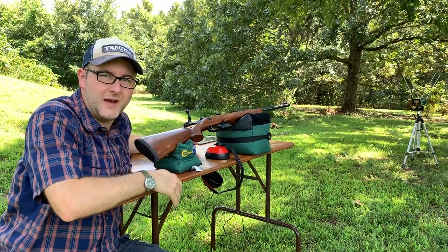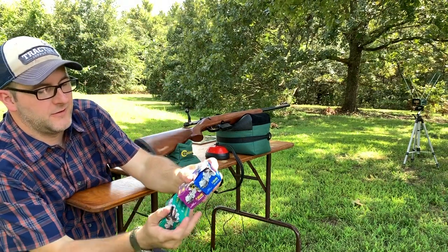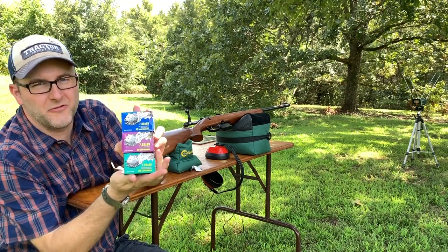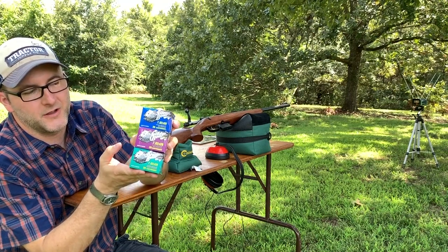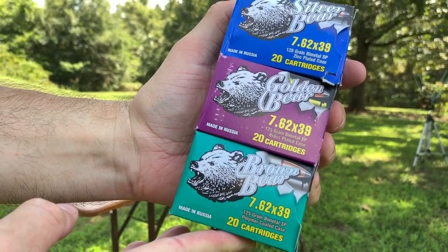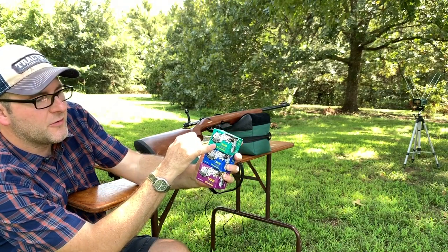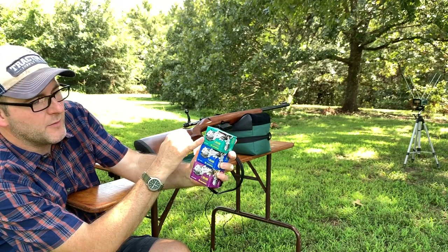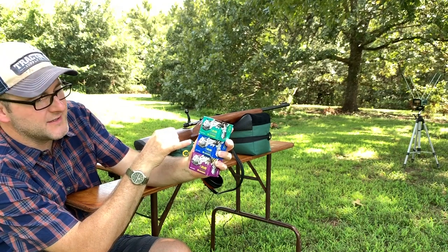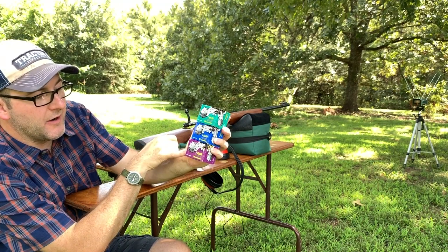We're going to continue our ammo test series. We have three different cartridges today, all three 125 grain. We've got the Brown Bear, the Golden Bear, and the Silver Bear. The Brown Bear has a polymer coated case, the Silver Bear has a zinc plated case, and the Golden Bear is brass plated.